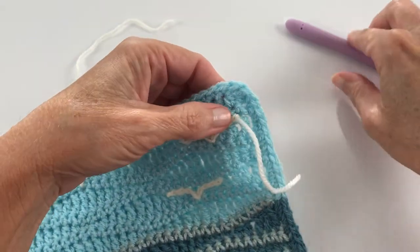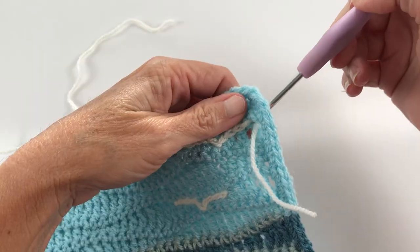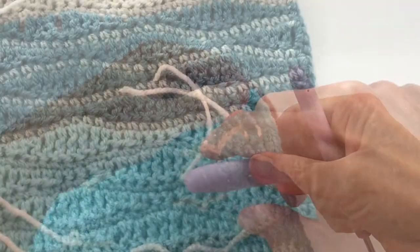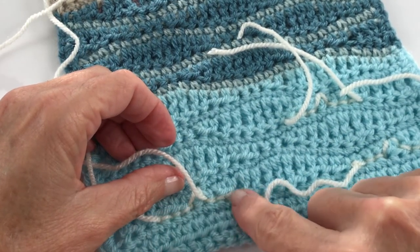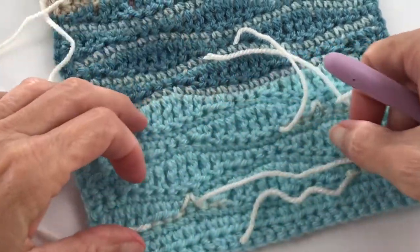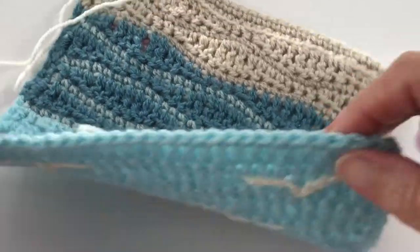At this point just snip your yarn, catch that piece, and pull it back. To darn in the tail, just go over the top to keep it neat so it's not too much of an eyesore when you look at both sides.